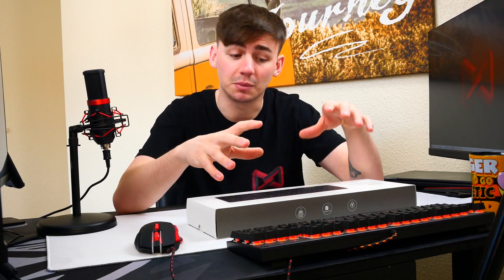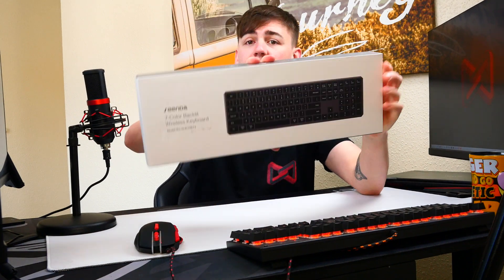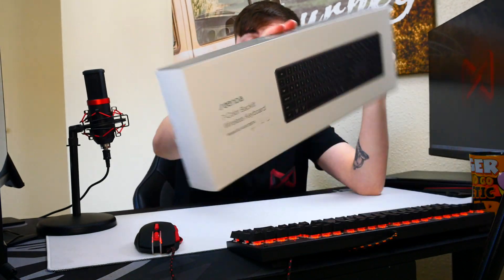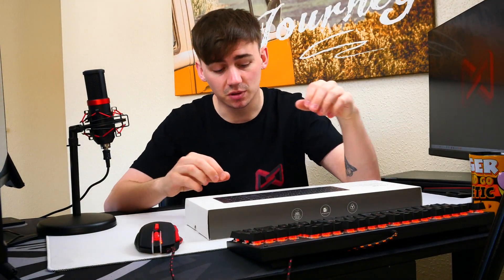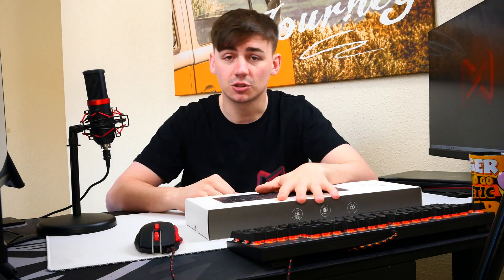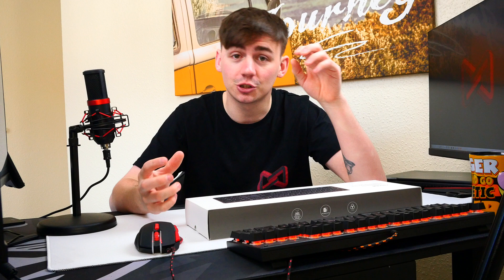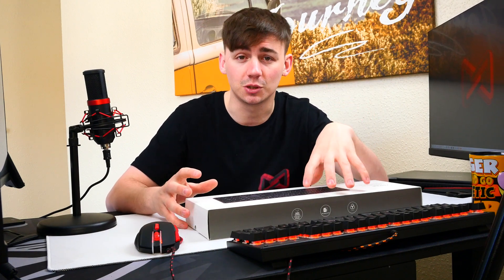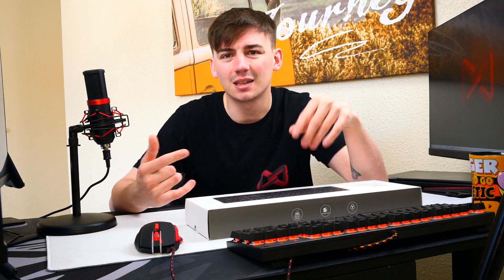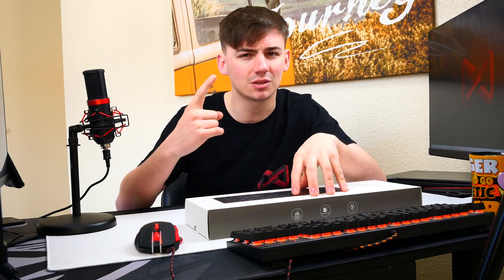The keyboard I'm actually going to be giving away is this one — this is the Sender Seven Color Backlit Wireless Keyboard from Sender. This is the one I'm going to be giving away, so we're going to do an unboxing review. I'm going to show you how it works and show you why I wanted to review this one. But as always, we need to go to the ceiling so you can actually see what I'm doing.